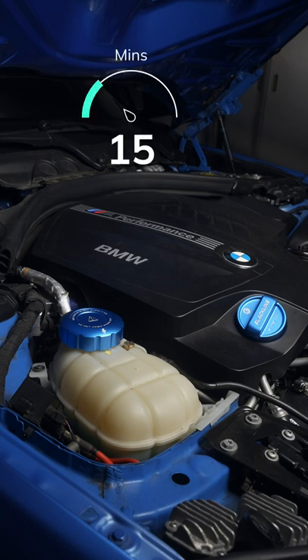The system may take up to 15 minutes to fully purge, so ensure your battery is strong or you have it on a tender.